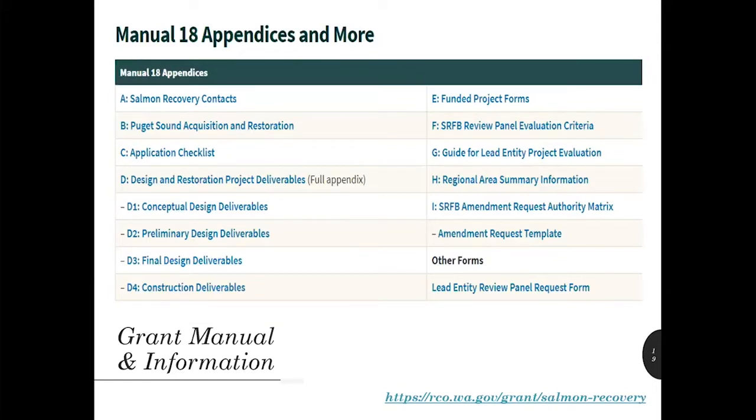Our new website has been online for about a year now, and many of you are familiar with it. If not, make sure you remember to scroll down the salmon grants webpage — there's a lot of information there. You'll find links to Manual 18 appendices, like our application checklist, and the details on the SRFB design deliverable requirements. These are really great to attach to your RFPs when you're seeking design consultants, so they're clear about what the requirements of each of our deliverables are.